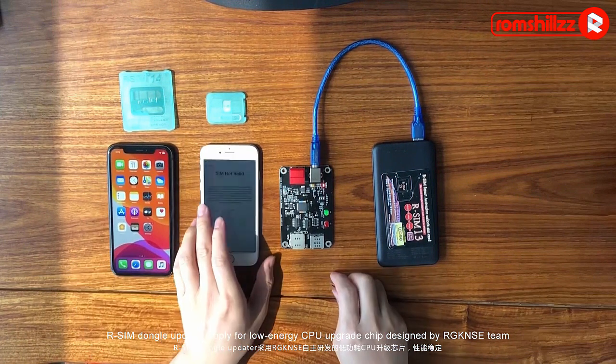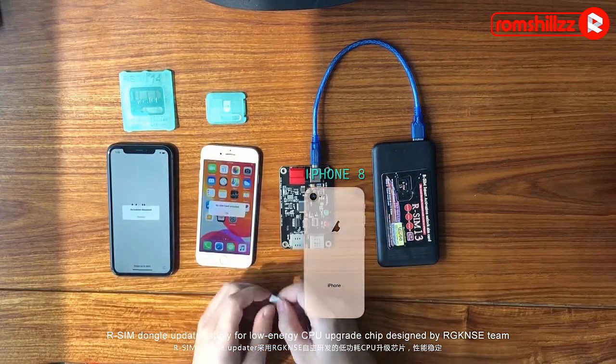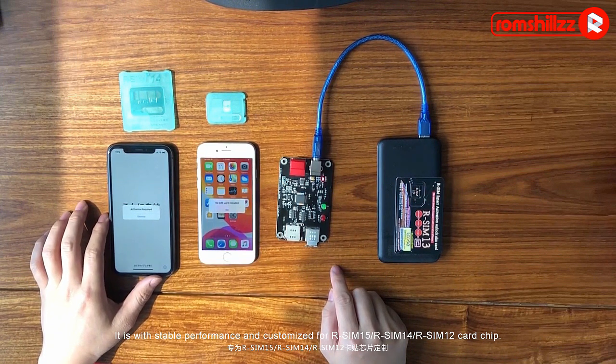Awesome Dangle Updater applies a low-energy CPU upgrade chip designed by the RGKNC team. It is stable in performance and customized for iPhone 15, iPhone 14, and iPhone 12 card ID.